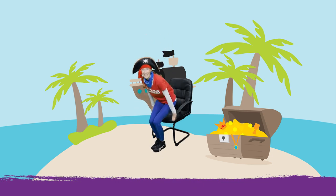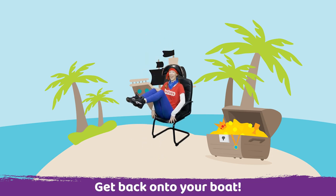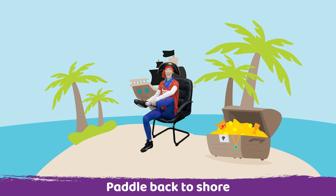Up and sit down. Ready, lift one leg and the other leg. Arms out, hold there in your boat pose. Amazing, well done. Bring your legs down and let's paddle. Let's paddle all the way home. Fantastic. And place your leg down and lift your other leg and keep paddling.